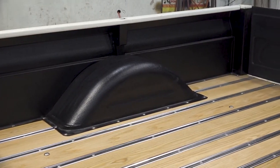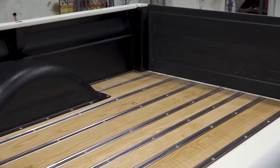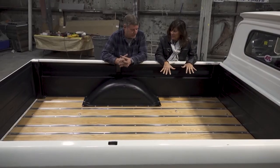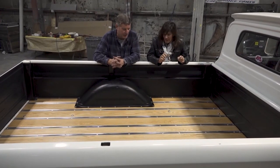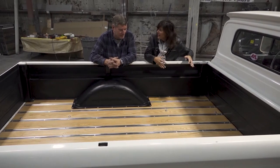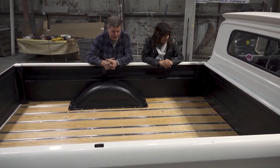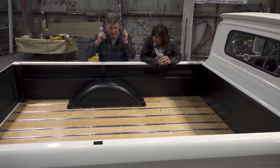Yeah, this looks great. I love it. Made a big difference. But I'm afraid to put anything in it now because I'm gonna scratch it. Yeah, you probably will. I wouldn't put anything in it. Seriously? Carry blankets — just blankets when I go to drive-ins so I can have sleeping bags back there. Yeah, there you go. Chad and I'll have some fun back here.